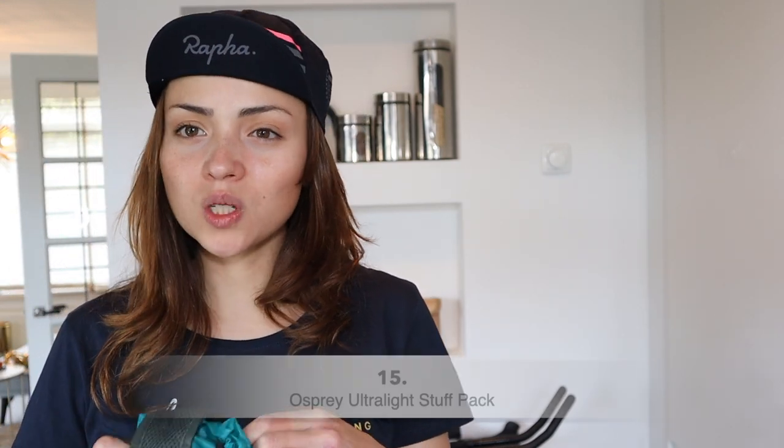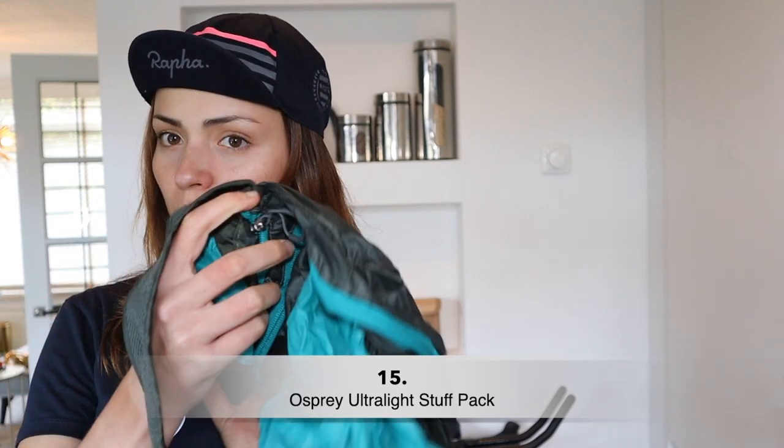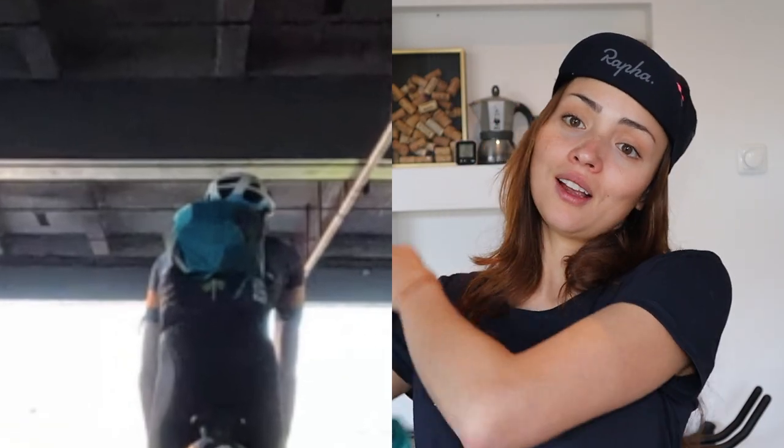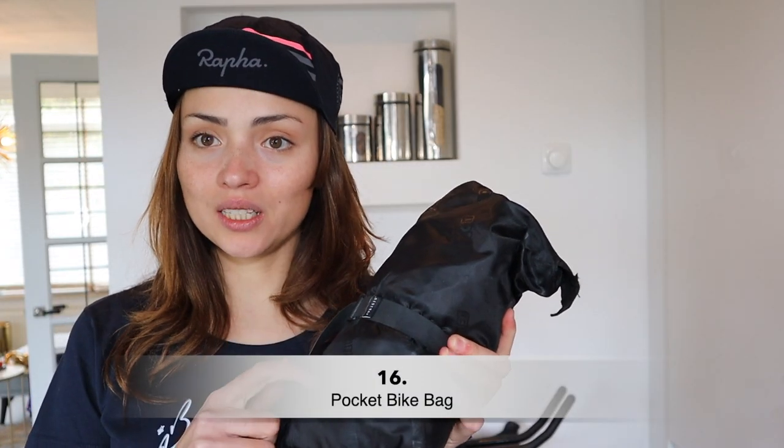Now we get into the heavier gear. We have the Osprey lightweight super packable backpack. This item was really, really useful — even more than I expected. When we had a mechanical brake issue, we had to rush to a bike shop and just pack everything into this backpack and rode to the shop to get it repaired. Without it we wouldn't have made it in time.